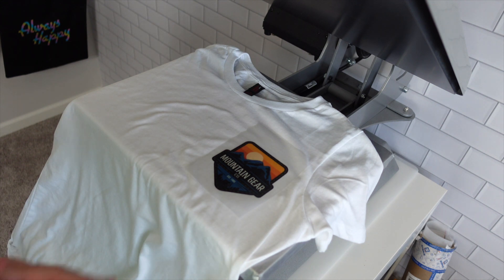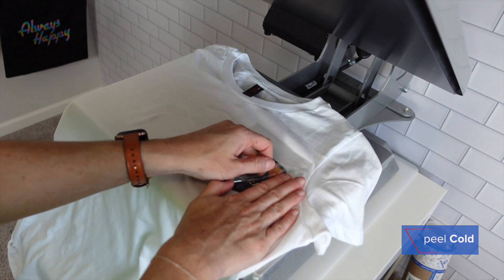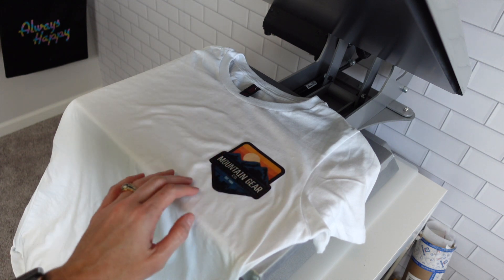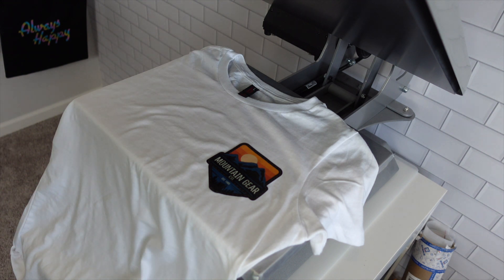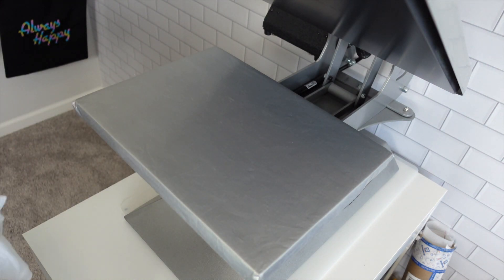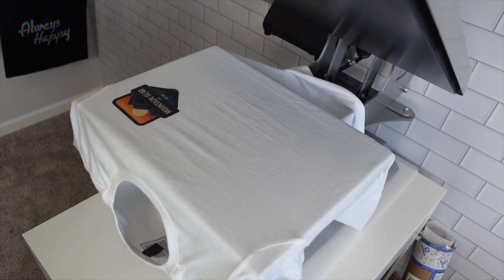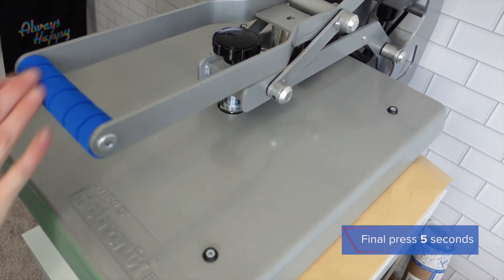Our first one is cooled down, so let's go ahead and peel. Immediately you can see there's already a gloss-like effect to it, especially when the light hits it — you're really going to see that sheen. We've got a little lift right there, but we're going to hit it again. Thread our garment, cover sheet, and another five seconds.